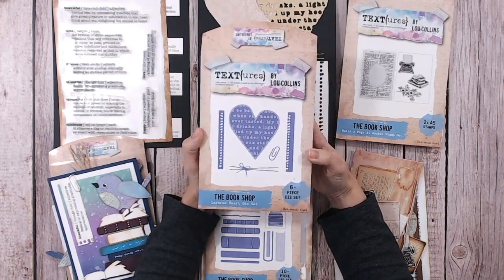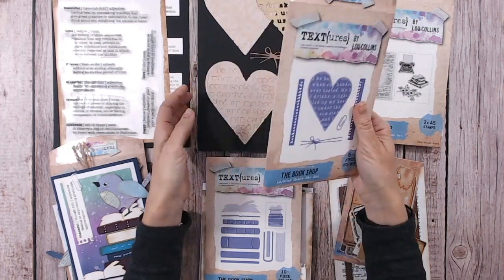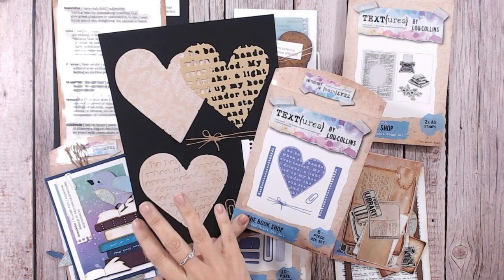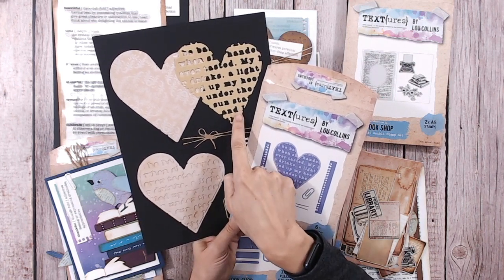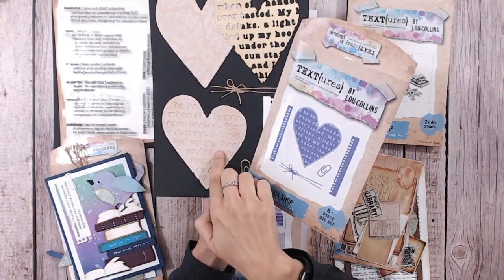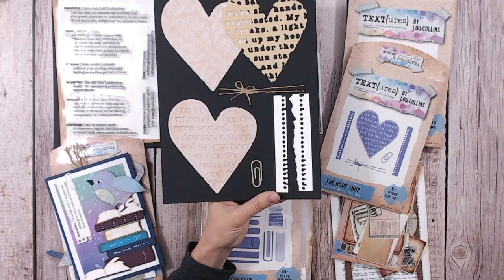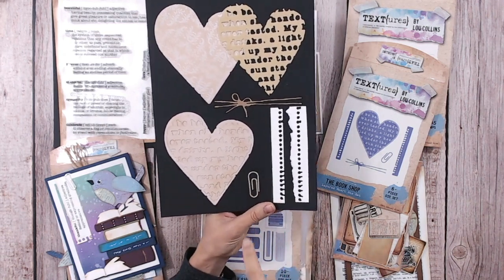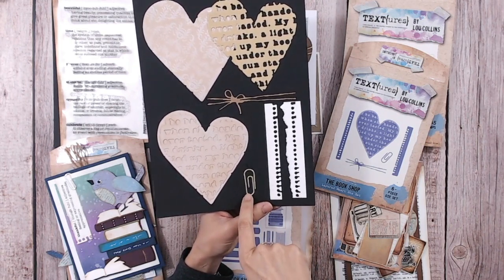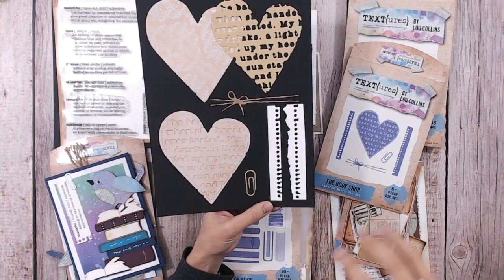Now, this die set is such fun and it's one you're going to use with lots of different themes. We've got two large hearts — the outline with a little bit of distressing around the edge, plus the inlay piece, which also cuts the outline. You can use them together or separately. When put together you get a lovely dimensional textured panel in a slightly organic heart shape. You've also got your paperclip die, which I use all the time — absolutely fabulous — plus the twine wrap. These are all little embellishment bits you didn't know you needed until now, but you really do.